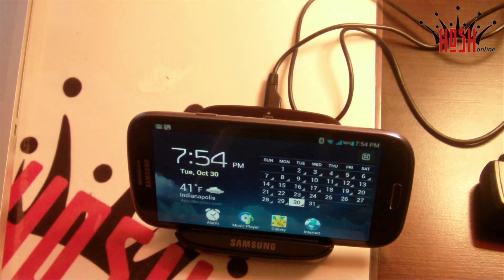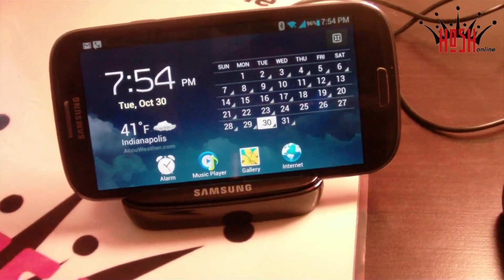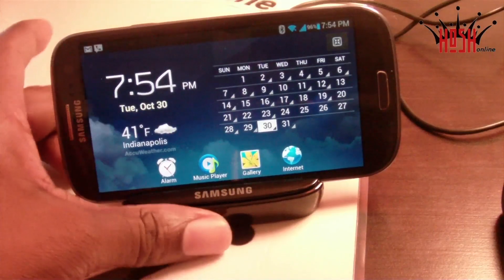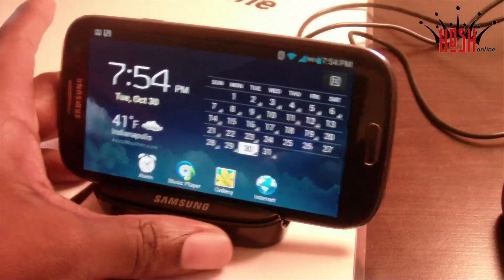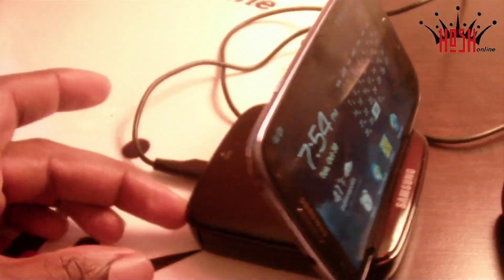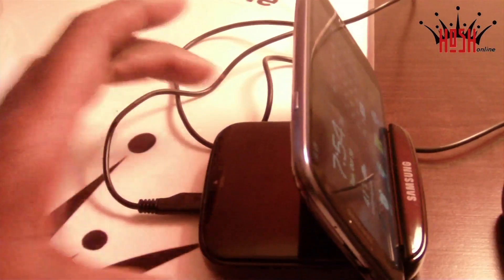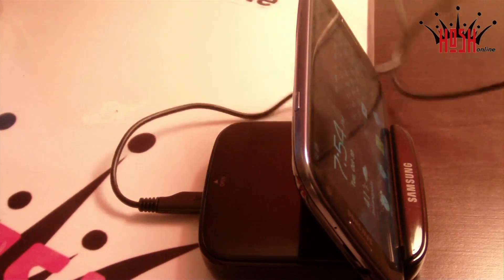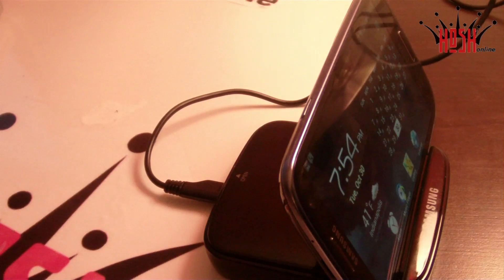The device goes for $49.99 on the Samsung store. I'm not going to post a link to the Samsung store because you can actually find this cheaper on sites such as Amazon — I was able to find it for about $39.99, and you'll probably find it even cheaper as prices come down.